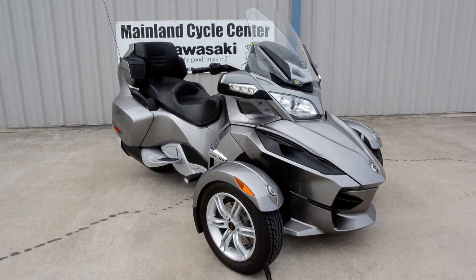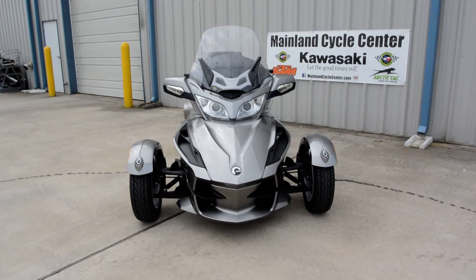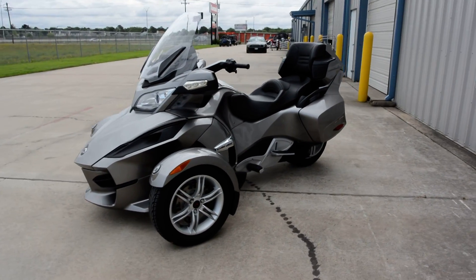Hi, this is Albert with Mainland Cycle Center. Today I'd like to show you a pre-owned 2012 Can-Am Spider RT. This is one we just picked up and it's really in nice condition.